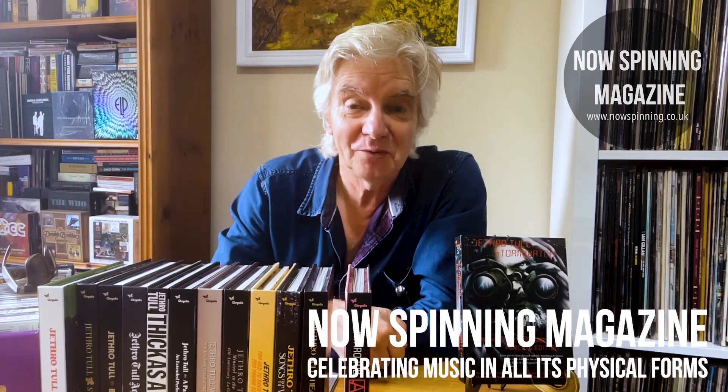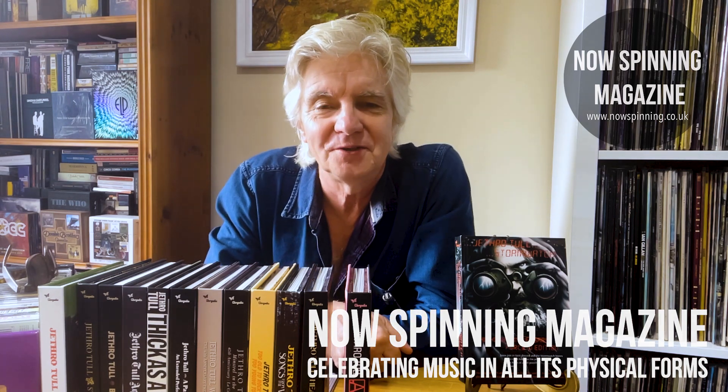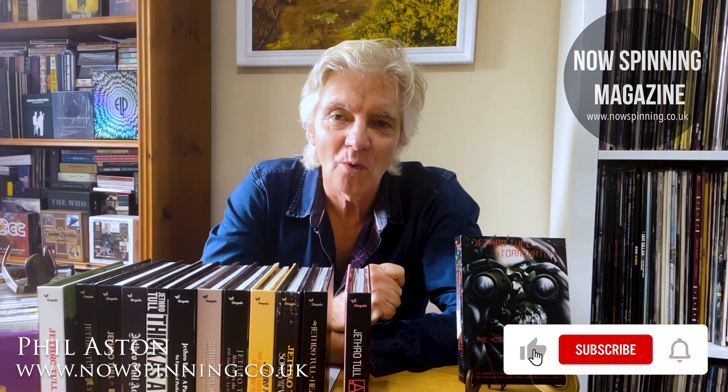Hi, Phil Ashton here from Now Spinning Magazine with episode 12 of the Jethro Tull Deluxe Series unboxing videos. This edition is Stormwatch.